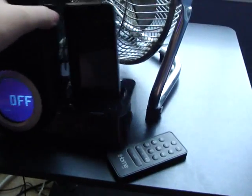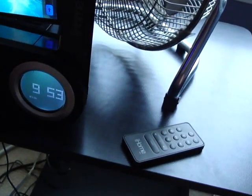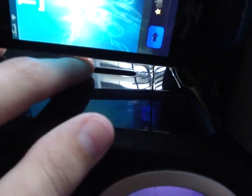You can also turn the iHome into landscape mode. They give you a little piece to place right here to make sure it doesn't fall over — I lost mine already. So you can watch movies like that in landscape mode.